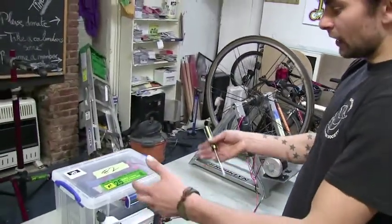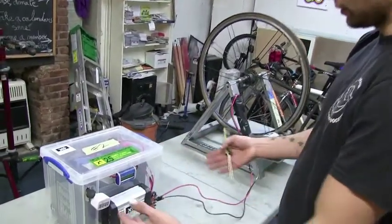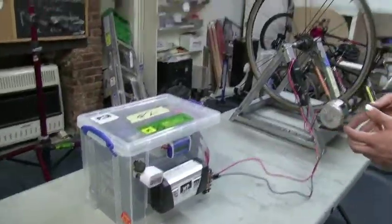So we built this system that we could move around the park that gave different working groups batteries, inverters, and DC outlets to run every electrical need that they had.